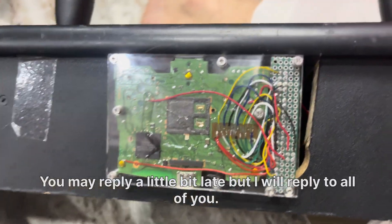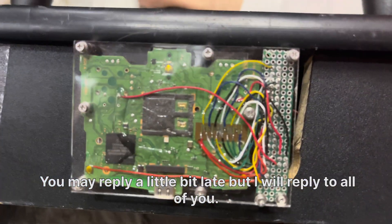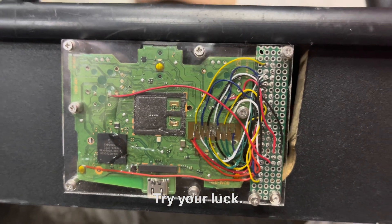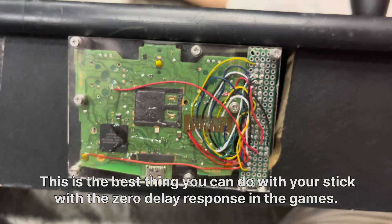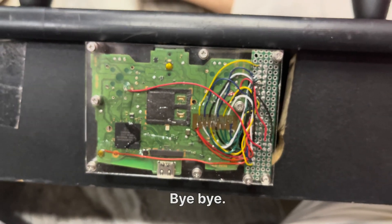I may reply a little bit late, but I will reply to all of you. Good luck guys — try your luck. This is the best thing you can do with your stick, with zero delay in games. Bye bye, take care.